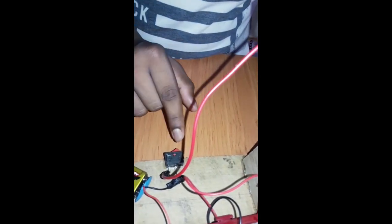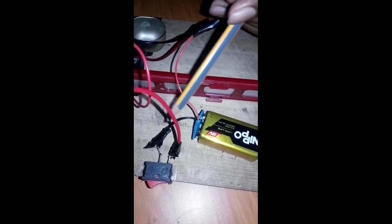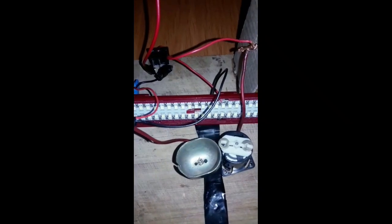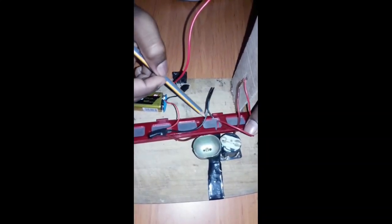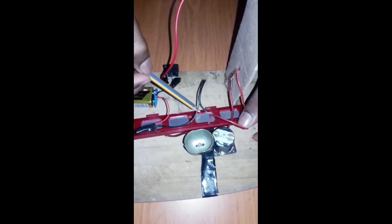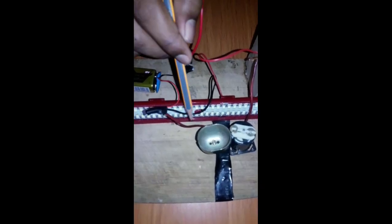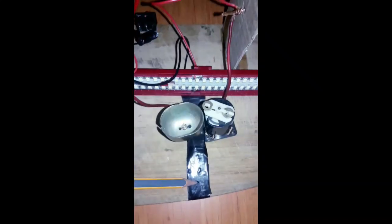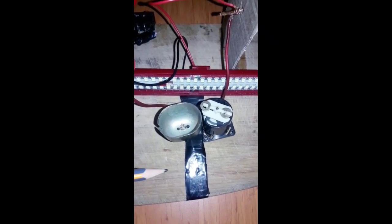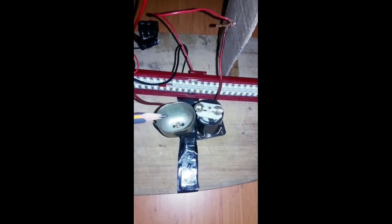This copper wire is connected to the switch wire. This battery wire is connected to the switch. This is another wire of the battery, connected to the bulb and the buzzer. This wire is connected to the buzzer, and this wire goes from the buzzer to the copper wire. Stick the buzzer using gum tape. This buzzer was taken from an old alarm clock.